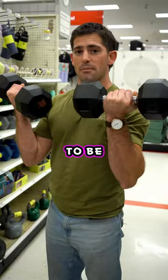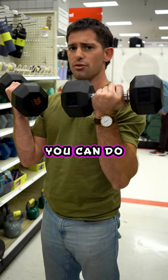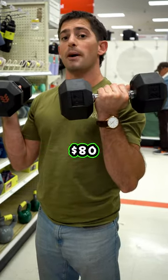The next thing is going to be a pair of 25s to 30s. This is where you can do your arms — dumbbell skull crushers, biceps. Obviously this is going to depend on where you're at for strength. A pair of these is going to run you about $80.